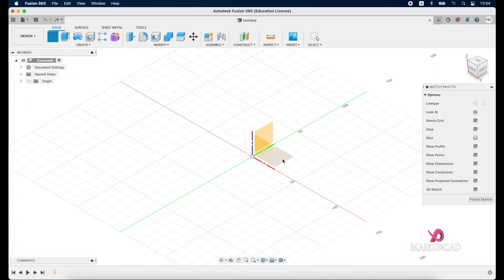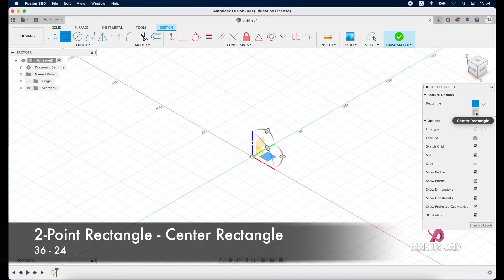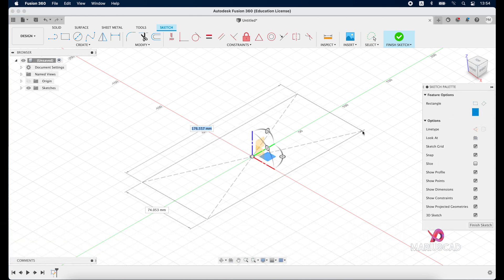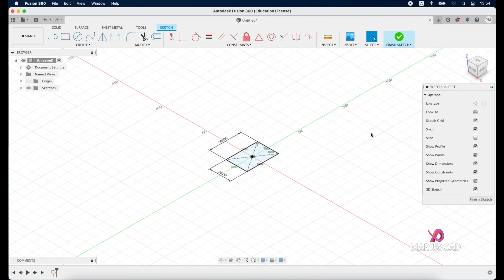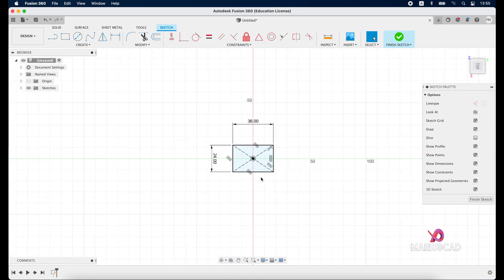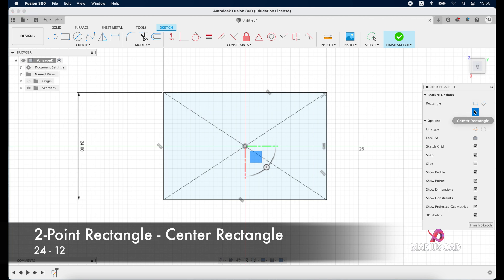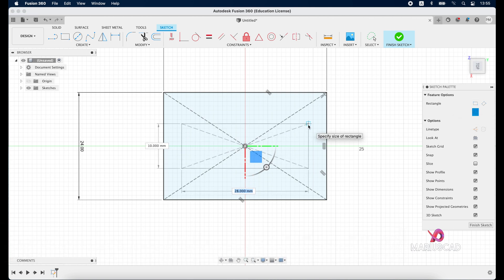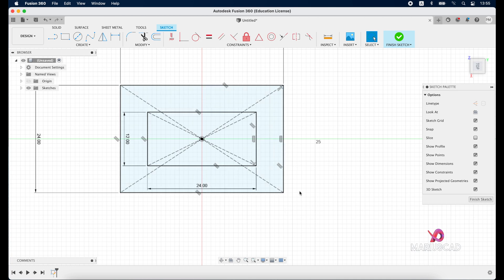Create a new sketch, select this plane, go to center rectangle and select center rectangle. Start from this point and write 36, tab, 24 units, enter. Press the top view to make it easier, then construct another one: 24, tab, 12, press enter.